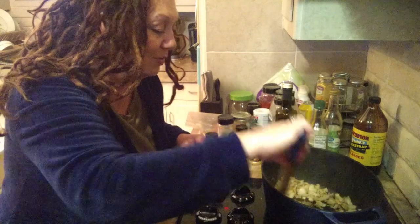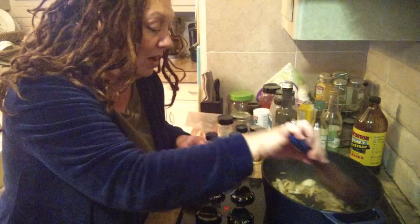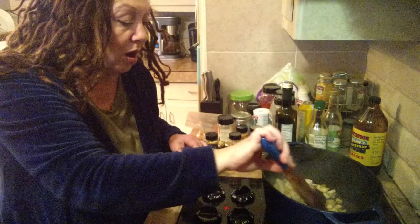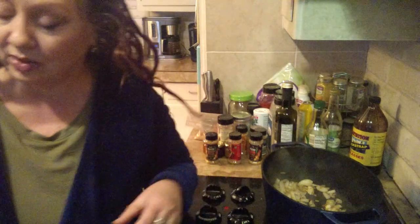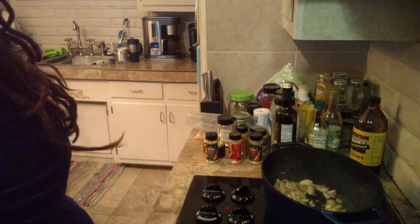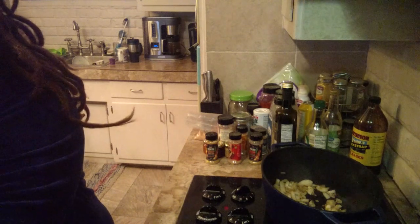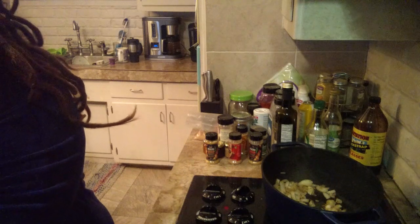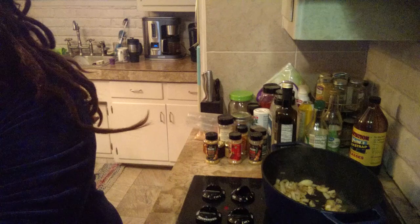I'm trying not to burn these while I get everything ready and talk to you. I just put hot water in my soaking liquid to rehydrate those. And then I added balsamic vinegar, soy sauce, and a little bit of maple syrup with some garlic. That is just my homemade teriyaki marinade.